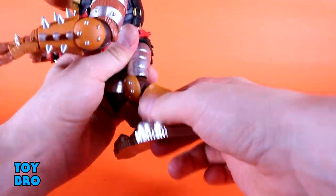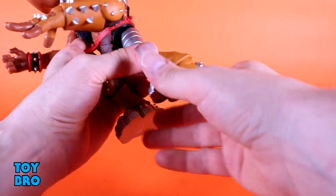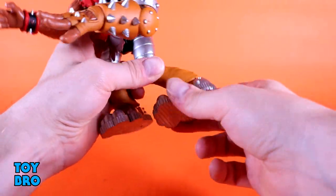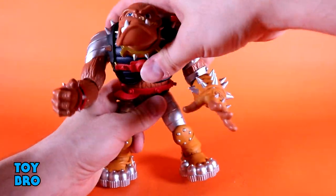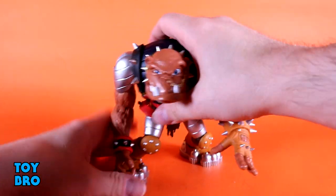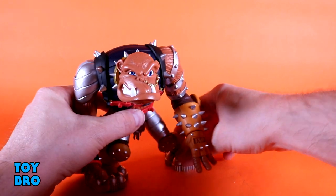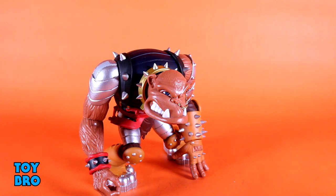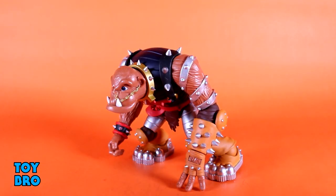Legs basically go all the way out — you can do the Bruiser splits almost. They kick forward all the way. His knees are not perfectly straight, which is how it's supposed to be. There's not much on the back kick, but there is a thigh twist and a single jointed knee with rotation. His knees are not supposed to lock fully upright — he's got a crook in his legs. There's a kick forward a little bit on the ankle and an ankle rocker, which really helps when it comes to posing him hunched over. He can stand upright pretty decently but you're definitely going to want him hunched a little bit.